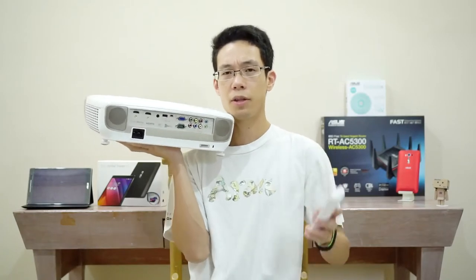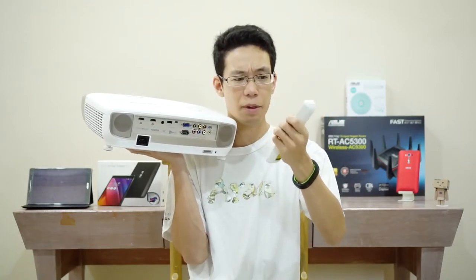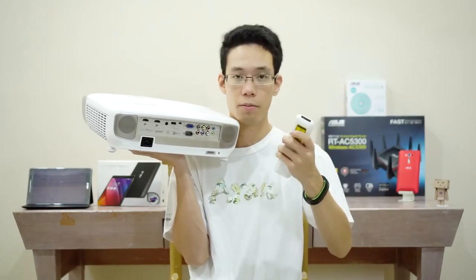The only thing I have against this is the remote is a little bit light for my liking and it's a little bit flimsy. I wish it was a little bit more solid in build.